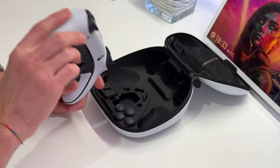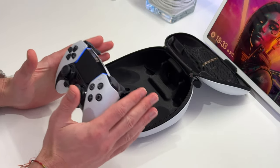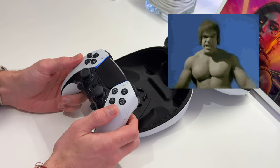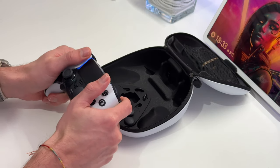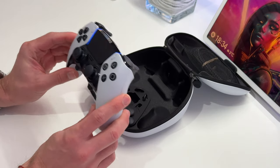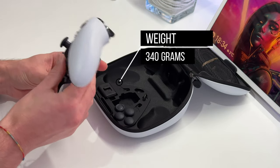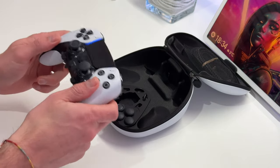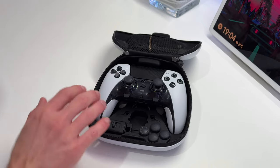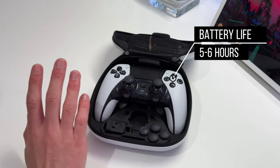How it feels in the hand — to be honest, it's quite bulky compared to the other controllers. It's not as comfortable to hold, and the material doesn't feel as plush. It's actually quite heavy. It doesn't give you arm ache or anything, but in comparison to the other controllers you notice the difference. Battery life will last about five to six hours — I've tested and confirmed that playing Call of Duty with LEDs on full blast.